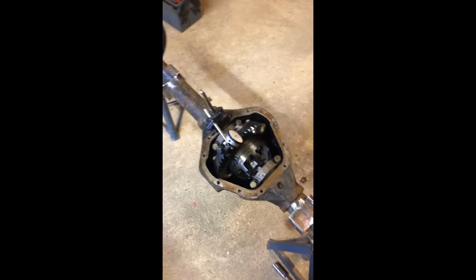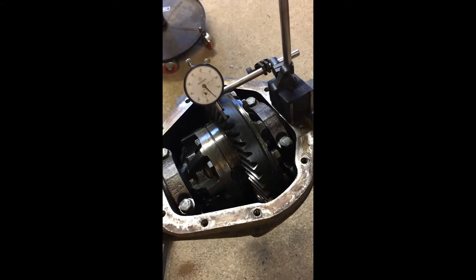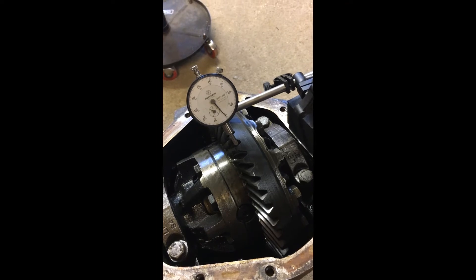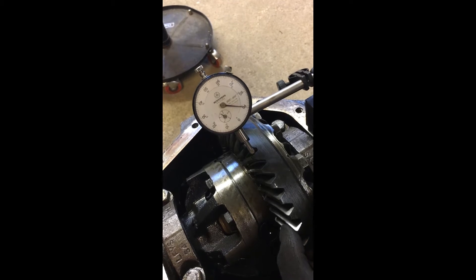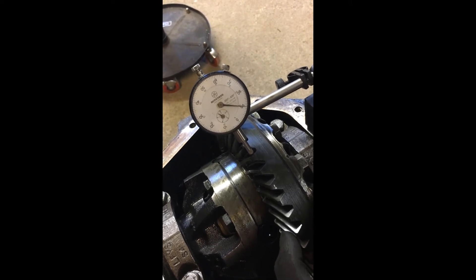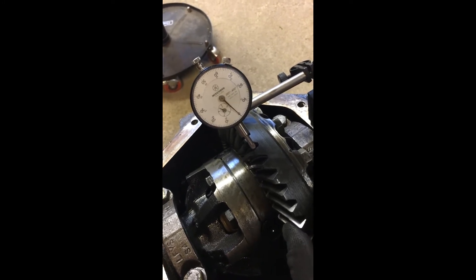I've got the pan off the back of the diff and I'm going to check a few things before I disturb the main pinion nut to change the oil seal. I want to take a baseline just to establish whether I've disturbed anything after I finish that job. The first thing is the backlash between the ring gear and the pinion — you set up your dial gauge as shown, then very gently move the gear backwards and forwards without moving the pinion. What we're looking at here is 10 thou, and the maximum spec for backlash is 10 thou — the range is 6 to 10 thou — so I'm happy enough with that.